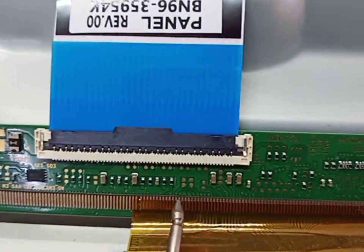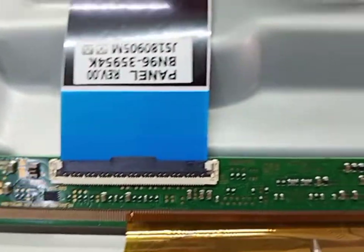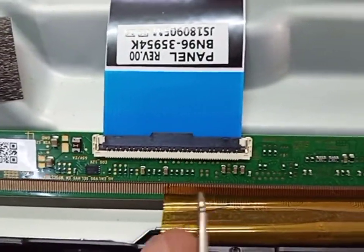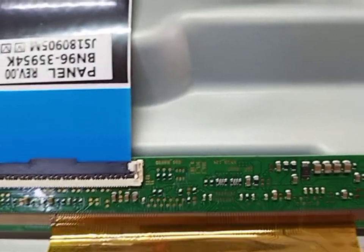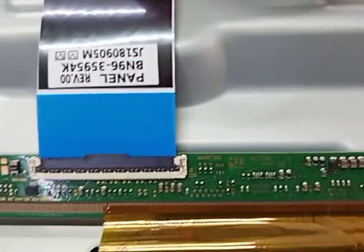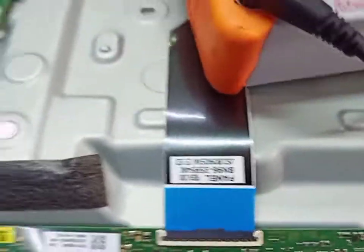Left side, and then we try our TV is okay or no. If not okay, so after we cut this right, some tracks from this side. Let's do it now.